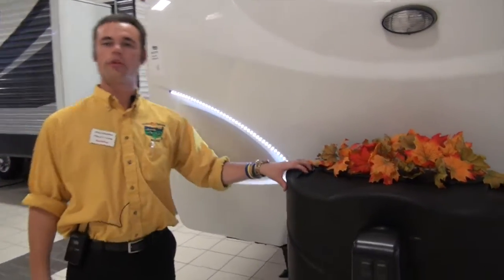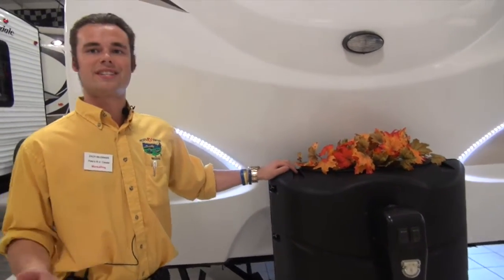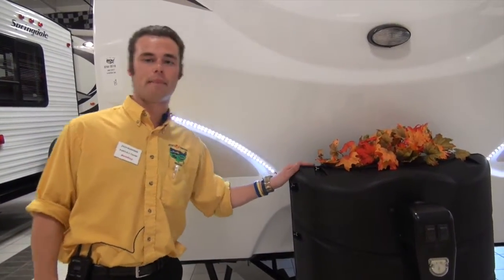Right back here you're also going to have dual 30-pound propane tanks, which is 10 pounds more than you'll usually see. Usually you see the dual 20-pound propane tanks, but the Reserve is giving you those bigger propane tanks. You dry campers are going to love that extra 10 pounds.